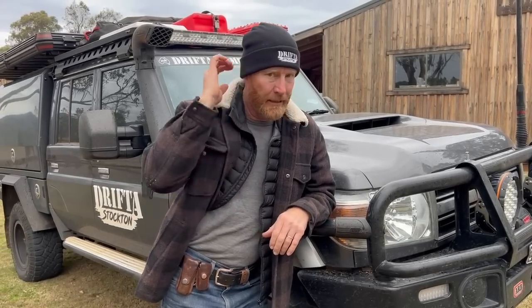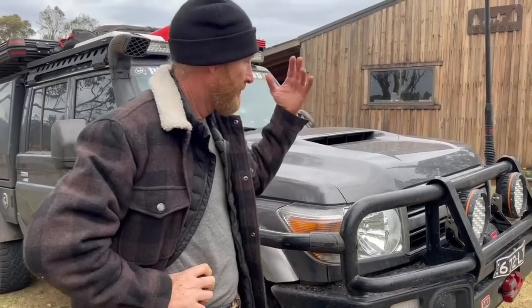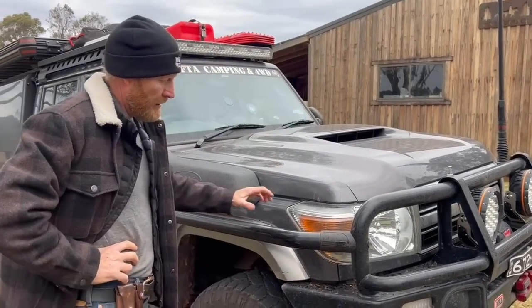Hey guys, back in Gloucester at our place. What I'm trying to do is a video like the first one I did — a little walk around the truck. We'll talk about what things work well and do a bit of a summary from the trip. It just started raining, hopefully it doesn't rain too much. We'll do a walk around the car then have a look inside.